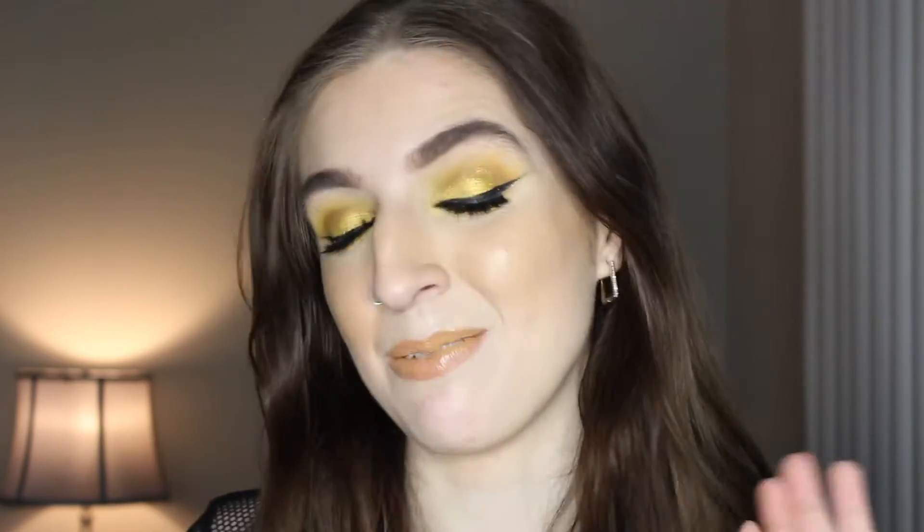Putting this look together was interesting, to say the least. This is like the second time that I've attempted this makeup, and I realized right before putting the lipstick on, right at the end, that my fan was on the whole time. But you know what? I like this, and I'm not gonna refilm it because I don't want to.